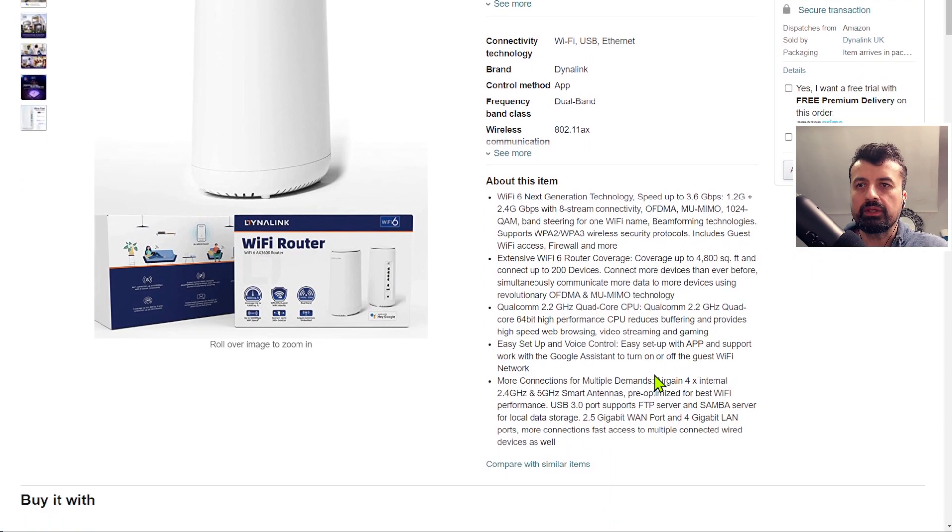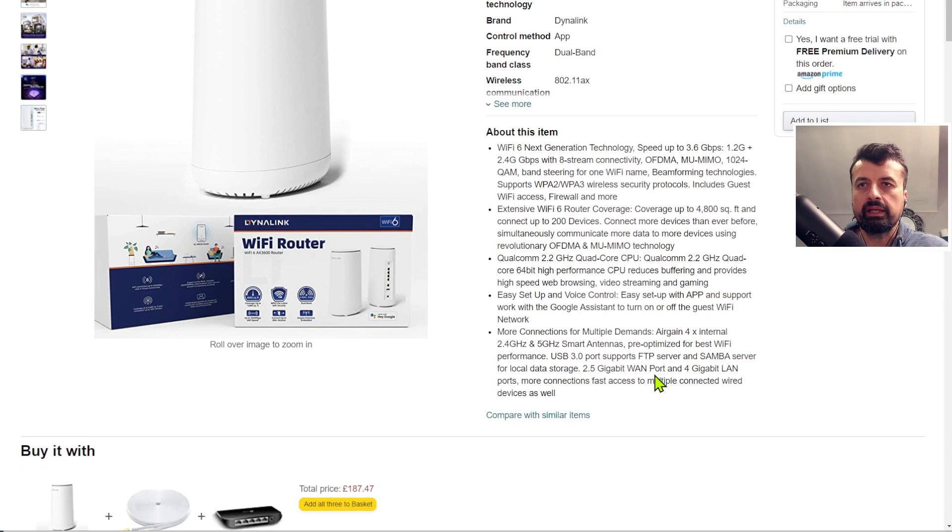I'll do a quick unboxing in just a second, but we can see the core features: greater Wi-Fi coverage up to 4800 square feet, and it's rocking a Qualcomm 2.2 GHz quad-core processor. As your router manages all those connections and you make changes to the web interface, that does require processing power — so if your router is running a slow processor, it would struggle under that load.